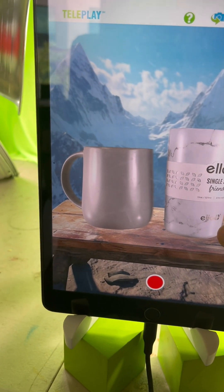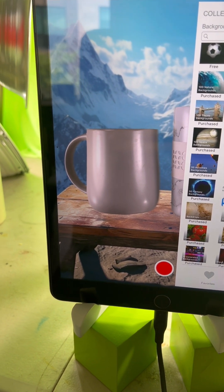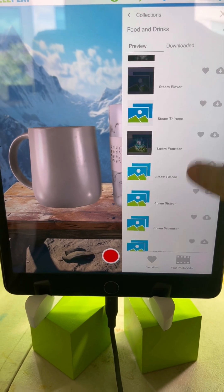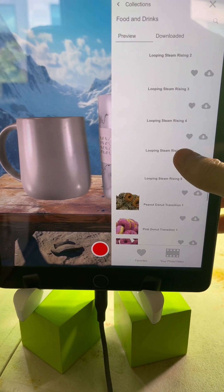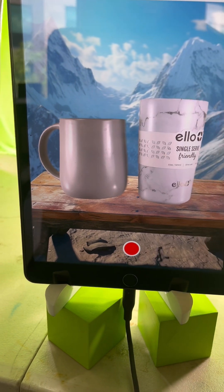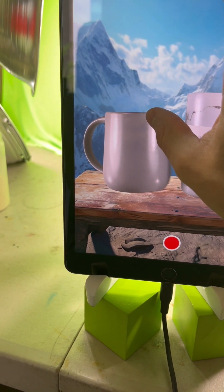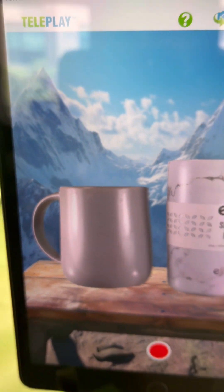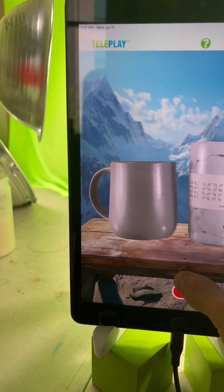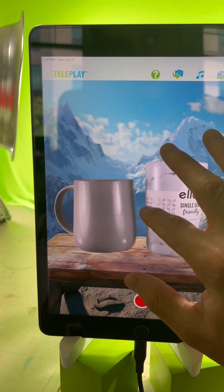Another effect you can try: go to Food and Drinks and try one of the steam effects, which can work pretty well here. Let's do Looping Steam Rising 4. It's kind of hard to see because the background itself is pretty light, but you can see the steam rising. Let's try Looping Steam Rising 5 — maybe that's a little more noticeable.